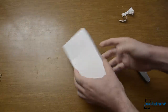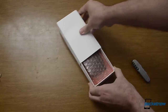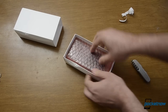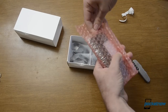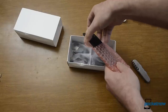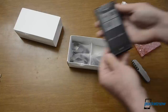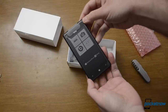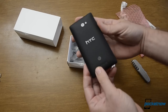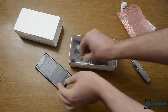Secret stuff. There we are. It's the Windows Phone 8X from HTC. Look at that. Wow. All right.